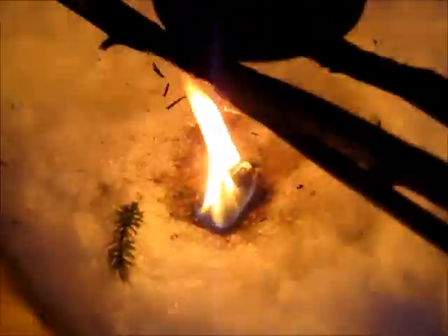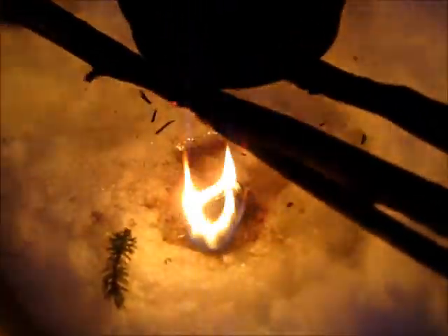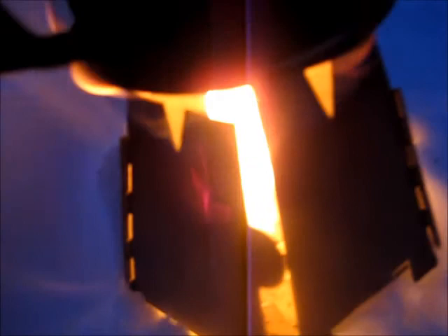It's around 14 degrees and the wind chill is below zero. There is no issue with these fireballs burning. Inside the Bargo wood burner, there's an insane amount of heat going on in there.